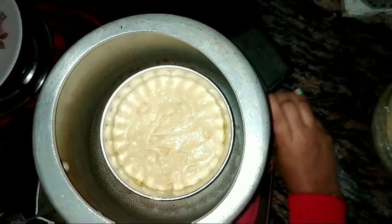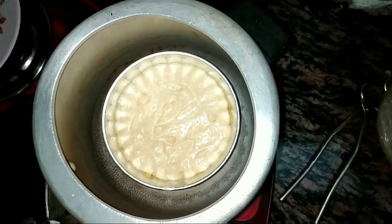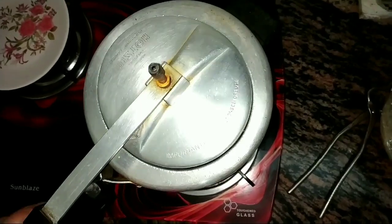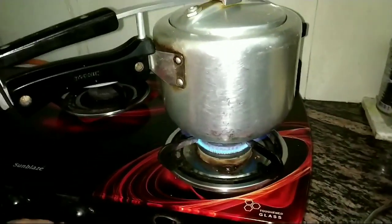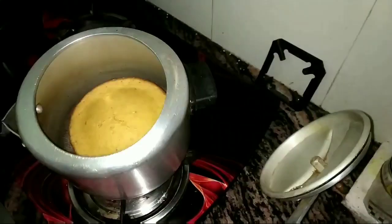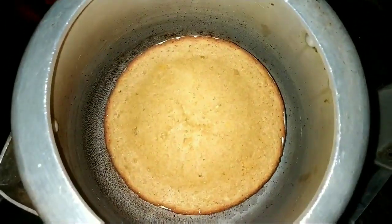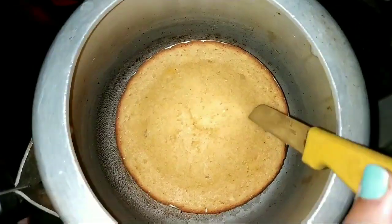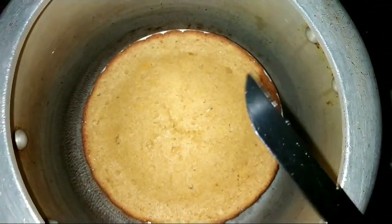Close the lid and bake for around 15 to 20 minutes. You can check it after 15 to 17 minutes to see if it's done. The gas flame should be on minimum low throughout baking. After 20 minutes, open it up and check with the help of a knife or a toothpick — if it comes out clean, it means it's done.